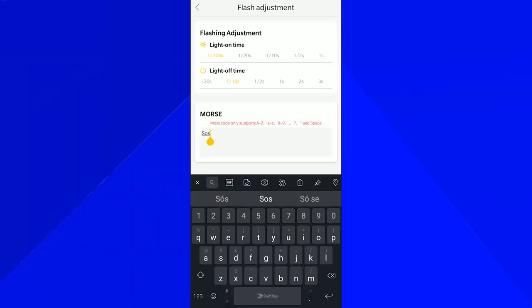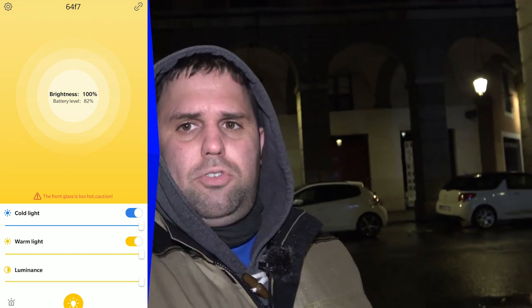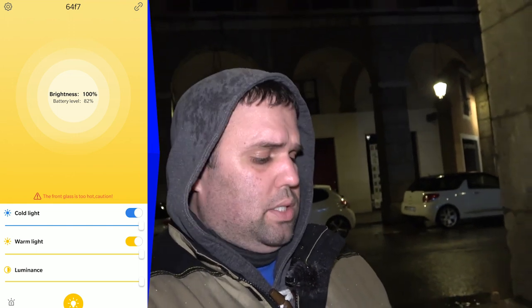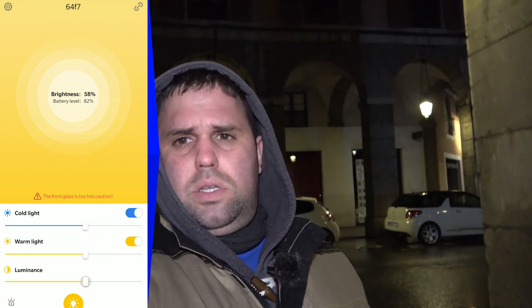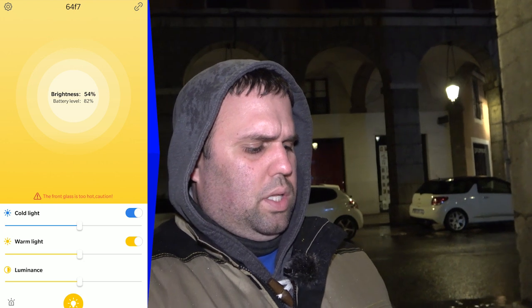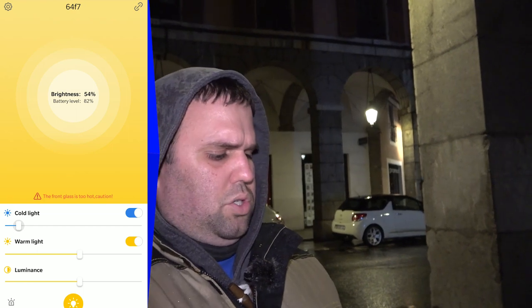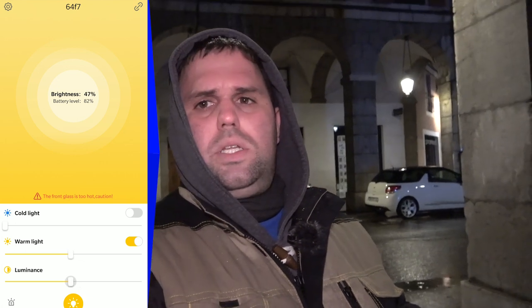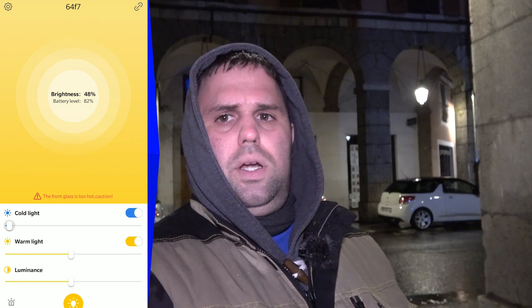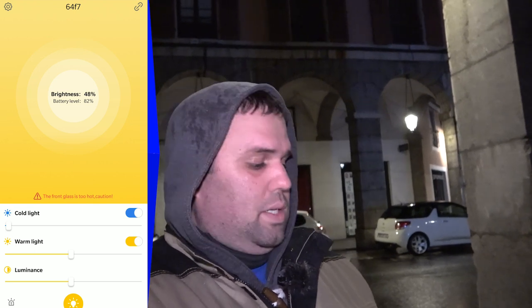As a bonus, you can use this app to write Morse code. Let's see that in action. So I have the app open here. The first thing I notice is I am way too bright, so I'm going to reduce it a little bit and reduce the color blue. Now I match the scenery. How awesome and simple is that?